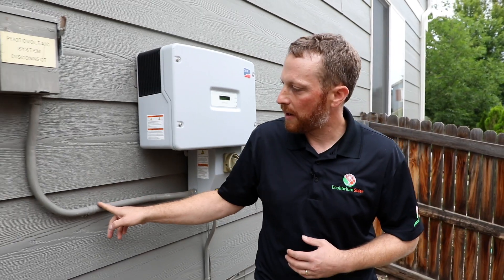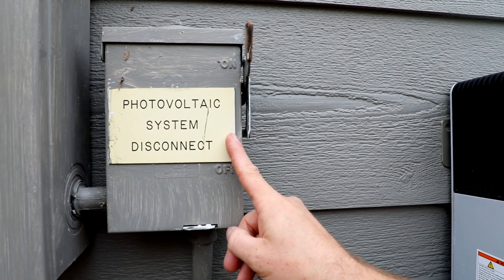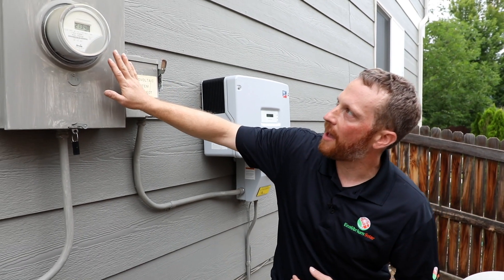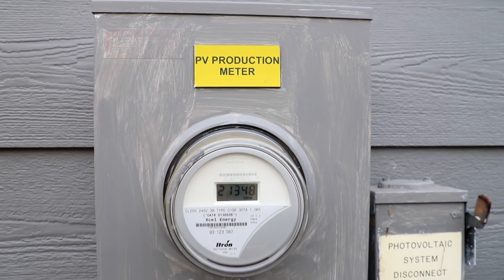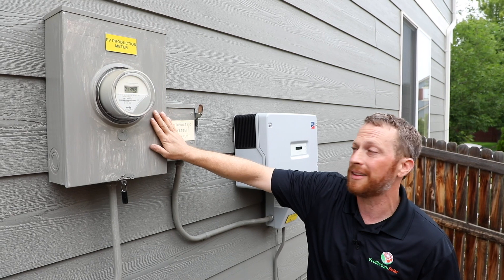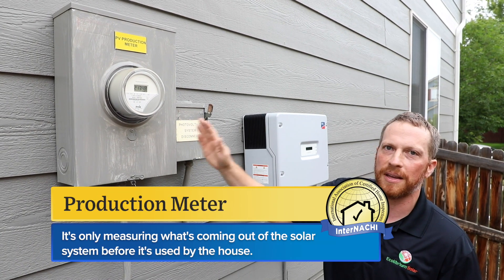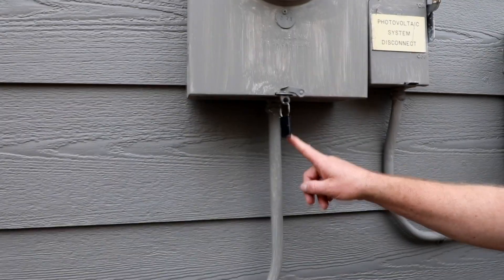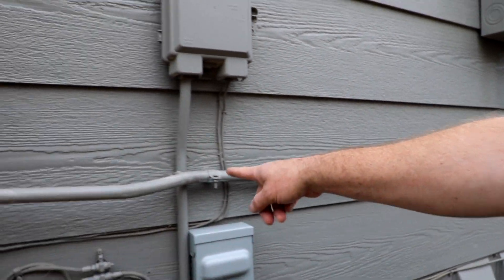Here we have the wire run for the AC output from the inverter through an AC disconnect, which is also labeled. This system happens to have a production meter that's just for the PV system — this is separate from the utility meter — and it's only measuring what's coming out of the solar system before it's used by the house.